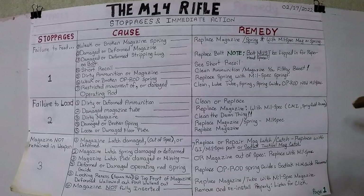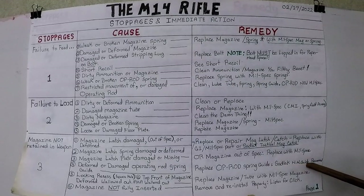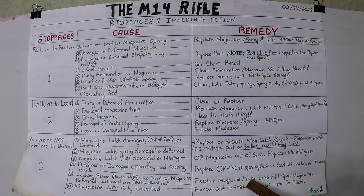My recommendation: CMI or Springfield Armory. Number four cause, magazine not retained: deformed or damaged operating rod spring guide. It's the nose of that spring guide that catches in the little square hole on the front face of the magazine. Replace the op rod spring guide with a GI mil-spec part, or the Sadlak National Match guide recommended by yours truly. Number five cause: the locking recess — the square hole at the top front of the magazine — is deformed or wallowed out. Replace the magazine or just the tube with a mil-spec magazine.